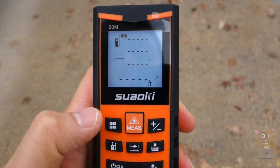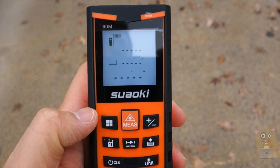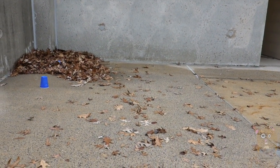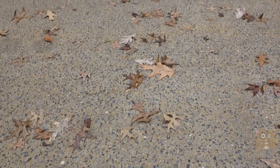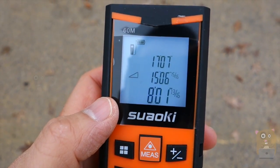Earlier I mentioned there's a function button — I can measure area, I can measure volume, or in this case I'll use the Pythagorean theorem to measure height. I'm going to measure this height right here. I got that height measurement, then measured the distance from the wall, and it calculated the height as about eight feet — looks about right.